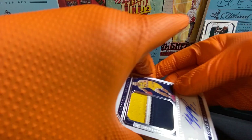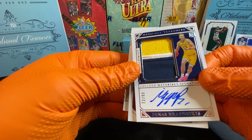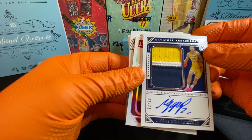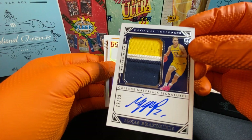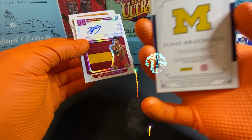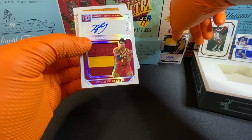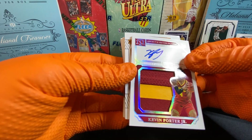Ooh, autograph! What do we got? Ignace Braseliques — weird, don't know him. Cool though, with the patch and the auto. Very nice. Kevin Porter Jr. — that's probably going to be our big boy card or whatever. Not the greatest card. So here we go, let's set those over there.